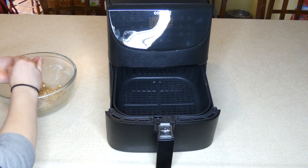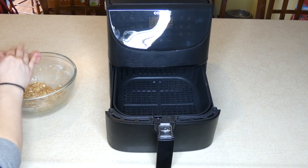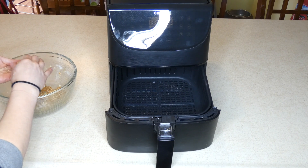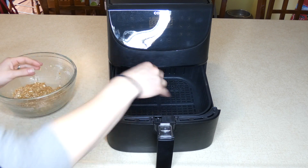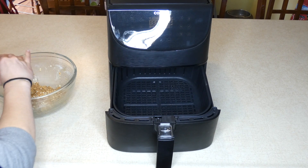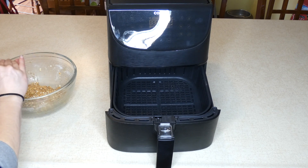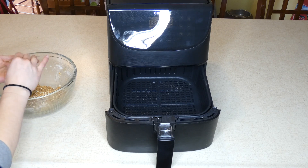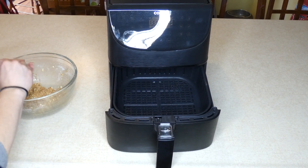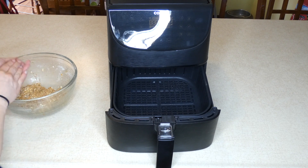You don't have to make them far apart, but just enough so that they're not touching, so they don't bake — or fry — together when they're cooking. Once you're done making this one layer of dough balls, you're going to cook them in the air fryer at 350 degrees for four minutes, then turn the balls over and cook on the other side for another four minutes.